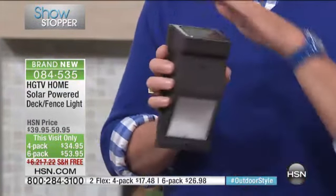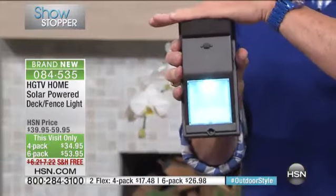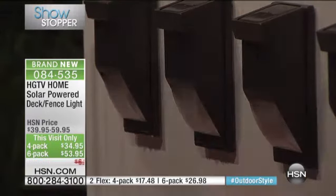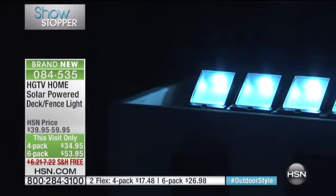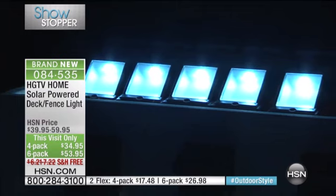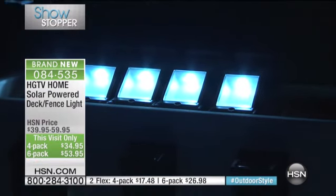There's a solar panel on the top, and just like all our lights, when the sun goes down the lights automatically come on. We're covering that sensor right now to demonstrate — as it gets dark, the lights come on automatically. Look at the amount of light when it gets completely dark — it's tremendous.